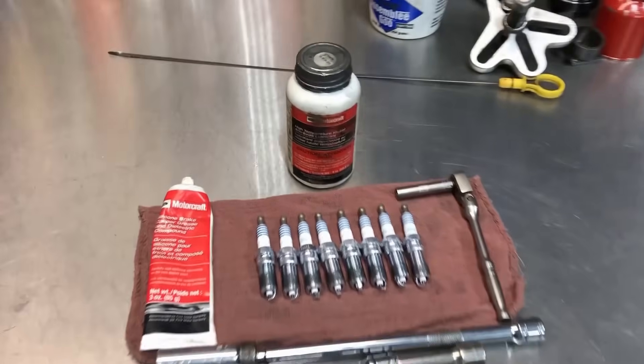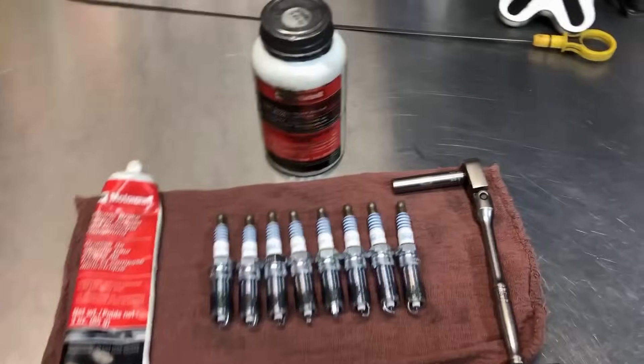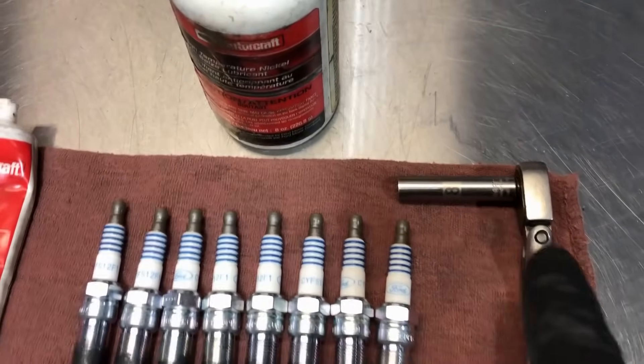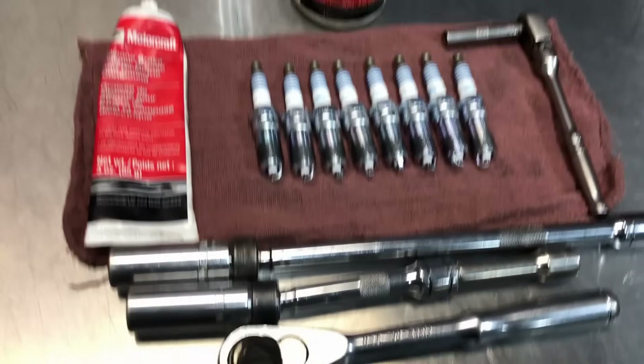Because this engine is so simple, everything's pretty easy to get to. These tools are all you're going to need: a quarter-inch ratchet with an 8mm socket for the coil bolts, a 5/8 spark plug socket with different length extensions — a swivel is best — and a 3/8 ratchet for torquing down, especially if you don't have a torque wrench. You'll also need dielectric grease for the boot, and it's always advisable to put a little bit of anti-seize on the bottom threads of the spark plug. Just make sure you don't glob it on and don't get any on the center electrode, porcelain, or ground strap.